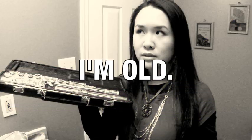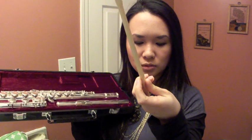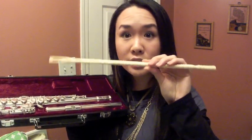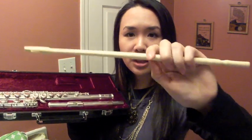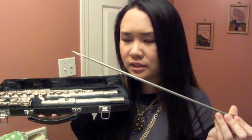What I like about the newer flutes these days — because I got mine back in 1998 — is that the flutes now come with a cleaning rod that I think is wood. That's really good because it won't scratch the inside of your flute; it's nice and thick and very soft. My old one came with a metal cleaning rod. It seriously scratched up my entire flute on the inside.